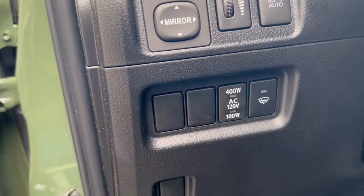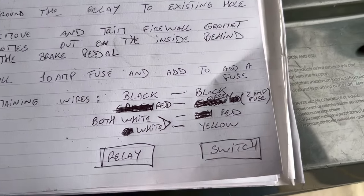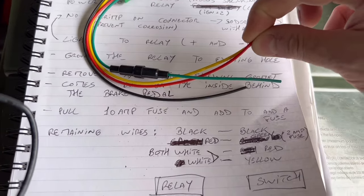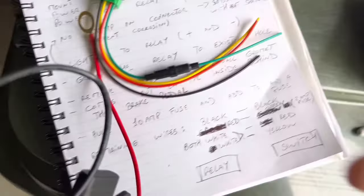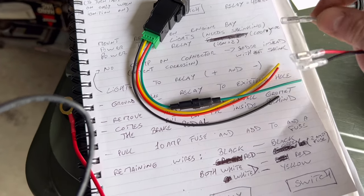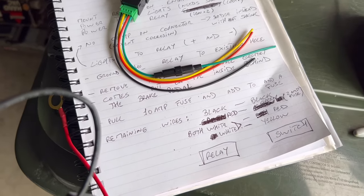I sketched out everything I want to do — it got a little confusing even for me, but all you need to know is from the switch I'm mapping out where all the wires are going. Two wires — the red and the yellow — go together to a white wire on this side of the harness. After we remove the switch we're not going to use, these are the wires that came out of it. The white wire goes with the red and yellow, the black wire goes with the black, and the green goes with the red. A little confusing, but trust me — once we're done we'll be good.